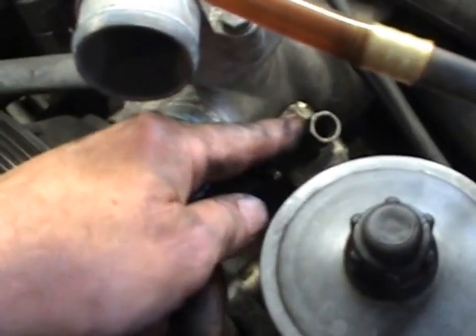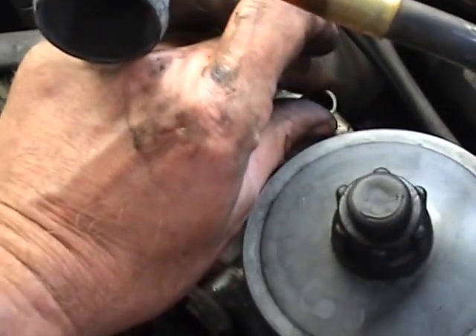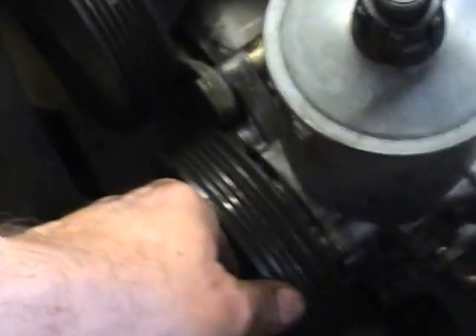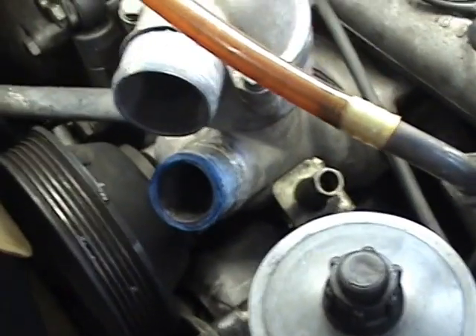There's the belt tensioner here. It takes a 13mm socket. You turn it anti-clockwise — I can turn it with my finger — and lift the belt off, disconnect it off the power steering and the water pump.